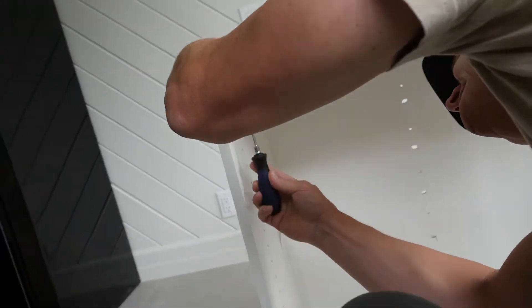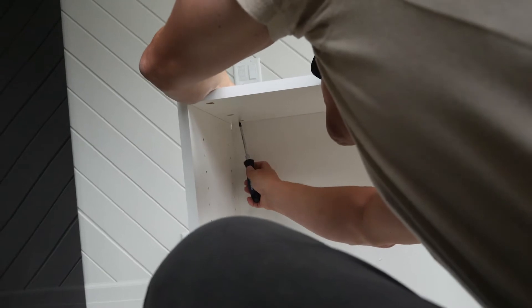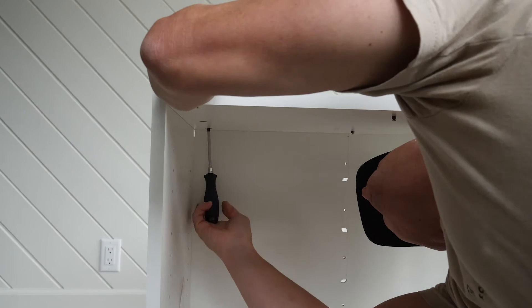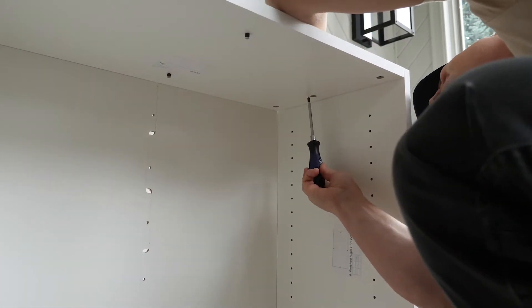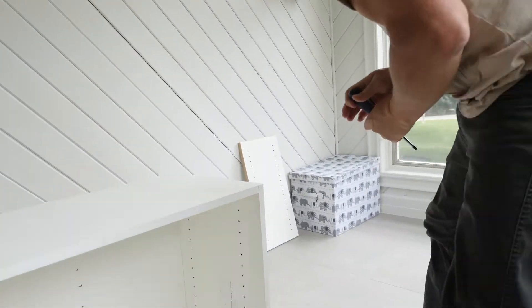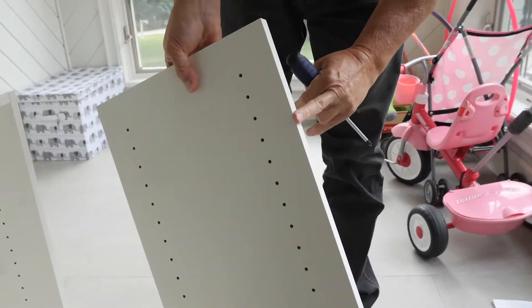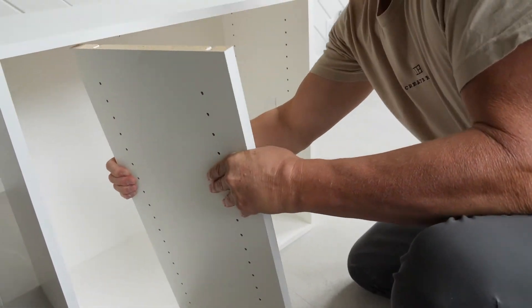Now you have a square box. We're going to tighten this up in the corners underneath — all six cams — and that should tighten everything together. All right, we're almost complete. The final step is just to put the middle divider in.